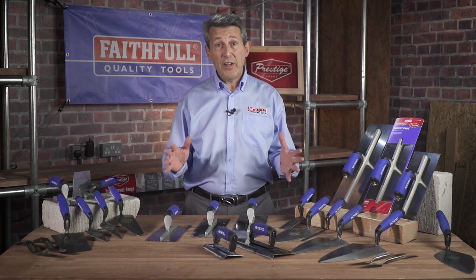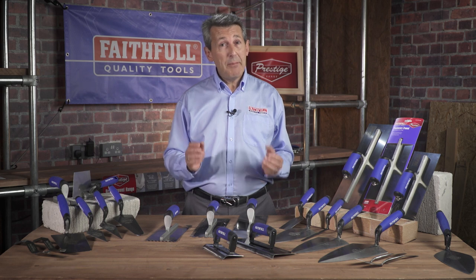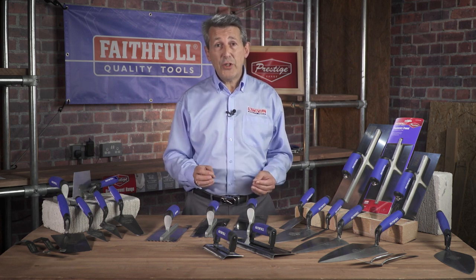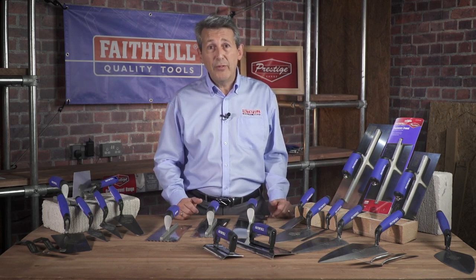So there we have it — the brand new Prestige trowel range from Faithful. Backed up with the 10-year guarantee, manufactured from all of the highest grade materials, and aimed at the professional. If you want a professional finish to your job, insist on Prestige tools from Faithful.